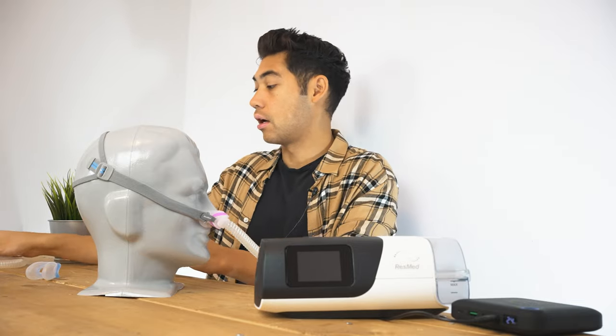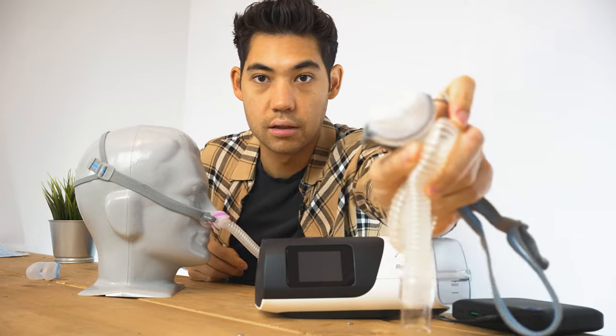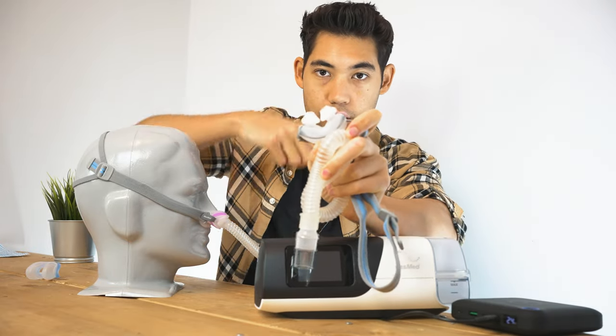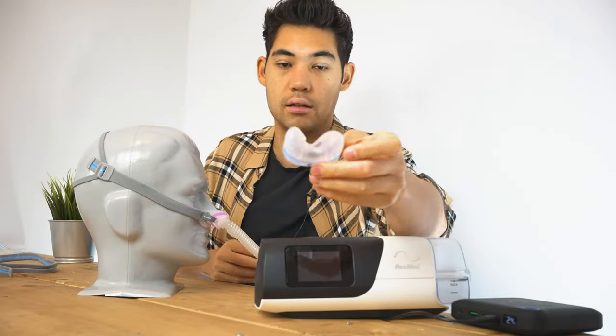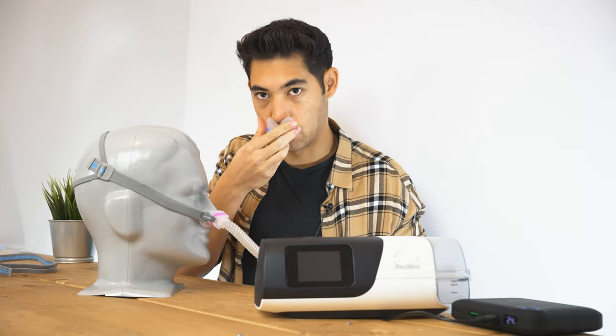So what is the difference? A pillow mask looks like this — this is the front of it — and it has these two pillows here. Whereas the cradle mask looks like this: nothing sticks into your nose, and it just goes right under your nose.